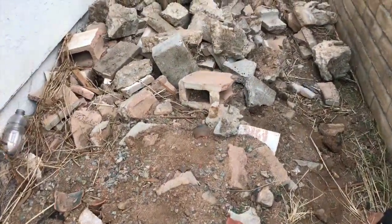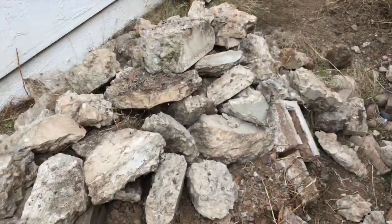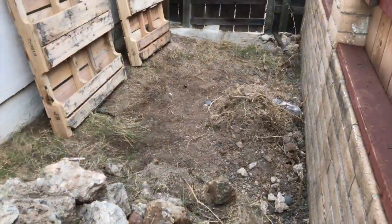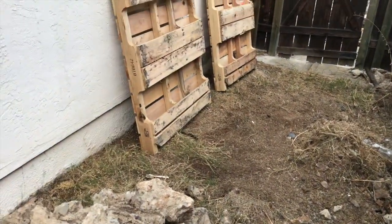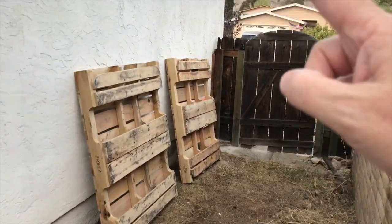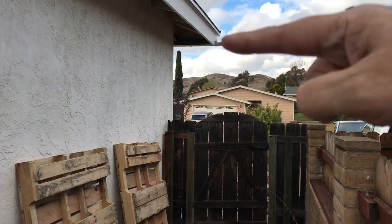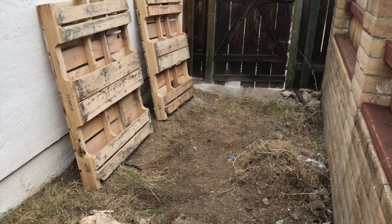Over here, a guy has been moving the concrete, cleaning up, and leveling the spot. I'll be putting the pallets down, leveling them out, and then building the first flush filter and connecting it to the rain gutter right there. So that's where we are.